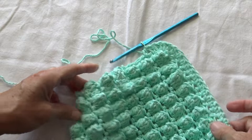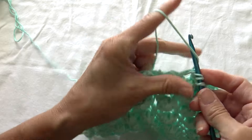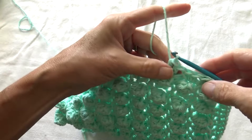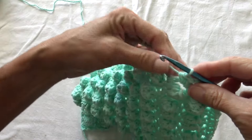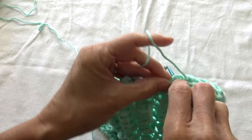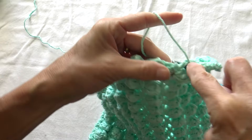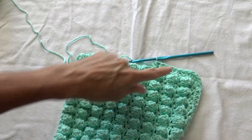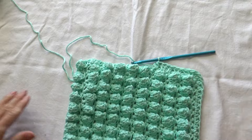Now we're going to work in the end of the rows. Remember there's a single crochet row in the middle, so let's do 2 in the end of the row, then 1 in the single crochet row, 2 in the end of the row, single crochet. That's the border I chose — you can obviously do whatever you want.